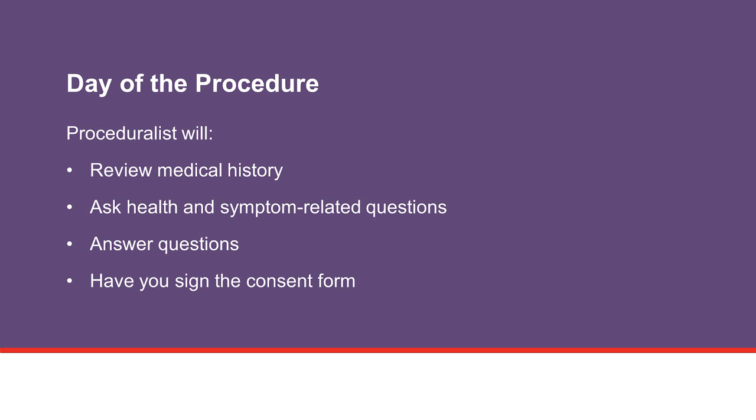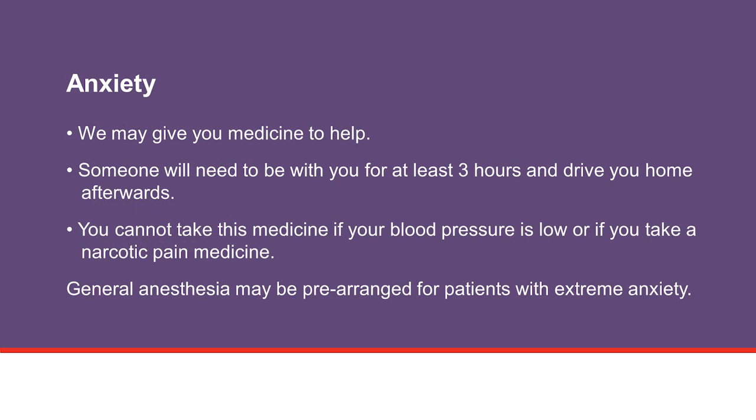They will review the procedure with you and answer any questions you may have before you sign the consent form. If you are anxious, we may give you medicine to help you relax. If we do give you medicine to help you relax, you will need to have someone who can stay with you for at least three hours after the procedure and drive you home. This medicine can cause you to forget some things that happened just before or while under the influence of the medicine.